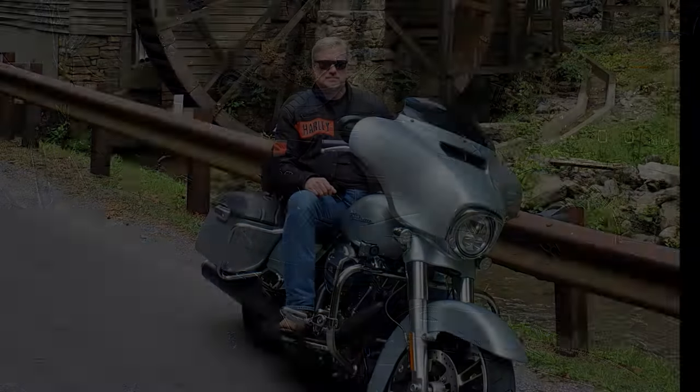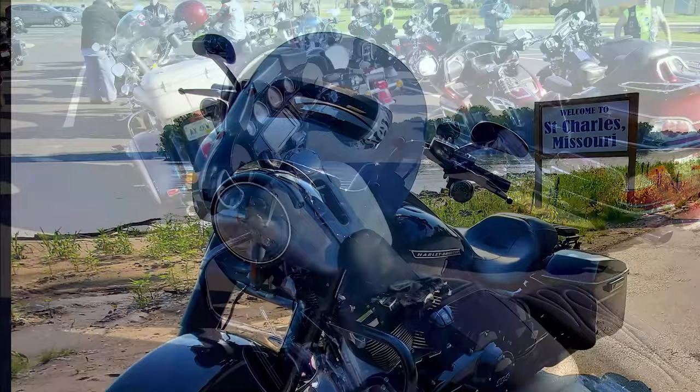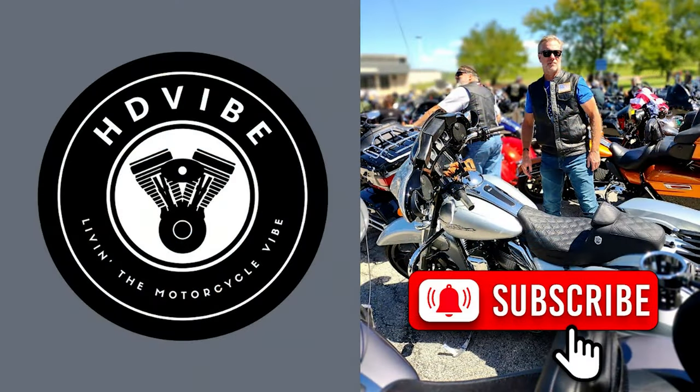A couple of different parts to this video. First off we're going to change out these slip-ons and put on Reinhardt DBX 45s - my pipe of choice. Then we're actually going to tune this motor - I'll show you this tuner that's only been out for about three or four months. Then we'll do comparisons from stock, including idle, running, and out on the road.